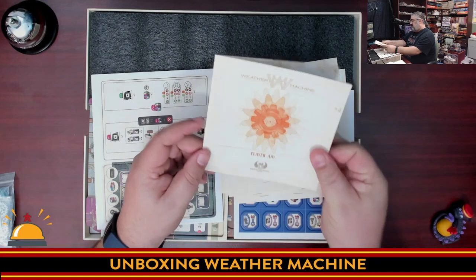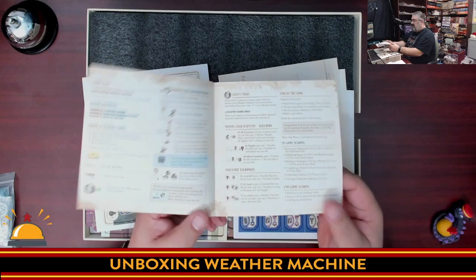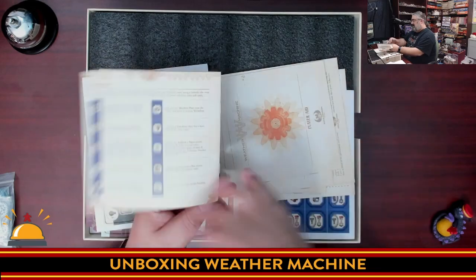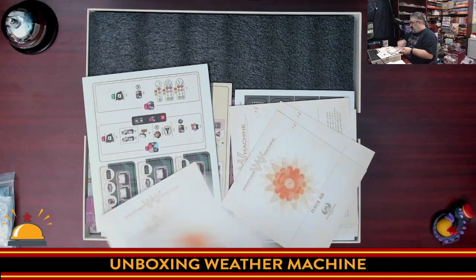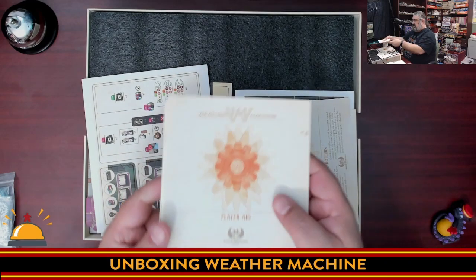This reminds me of how Vinhos had these little player aid booklets — which is a note to the complexity of this game. There's a significant booklet for the player aid, and there should be one of these for each player. And there are four of them.